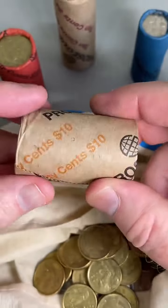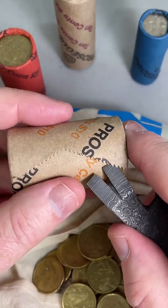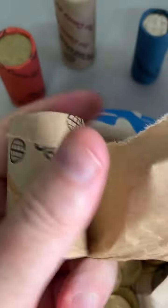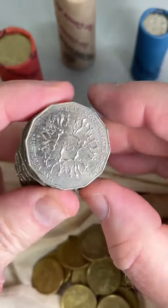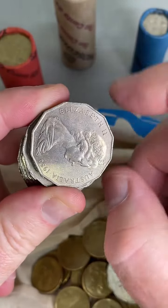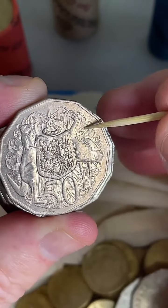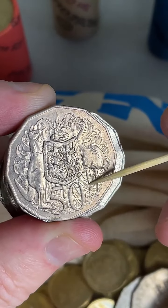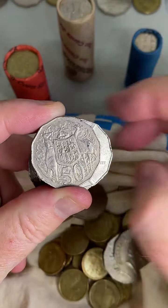Now we'll jump into that 50 cent roll — $10 worth of 50 cent coins. I've got a 1927 broken leg threepence — what's a broken leg? Is it a bit of an error? 1980 — let's check to see if it's got a double bar. So behind the emu's head you can get two lines of metal coming in here on the 1980 coins. Recent selling prices: $2.50 to $30 on a double bar 1980. But that one was not that one.